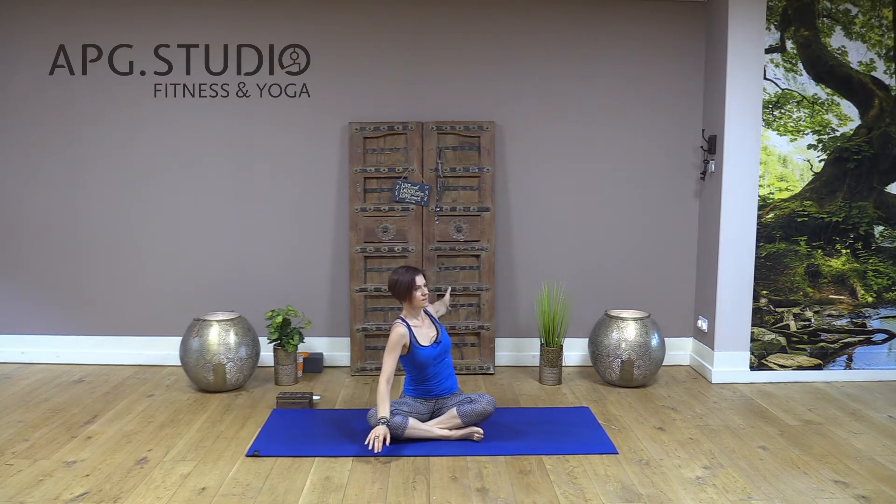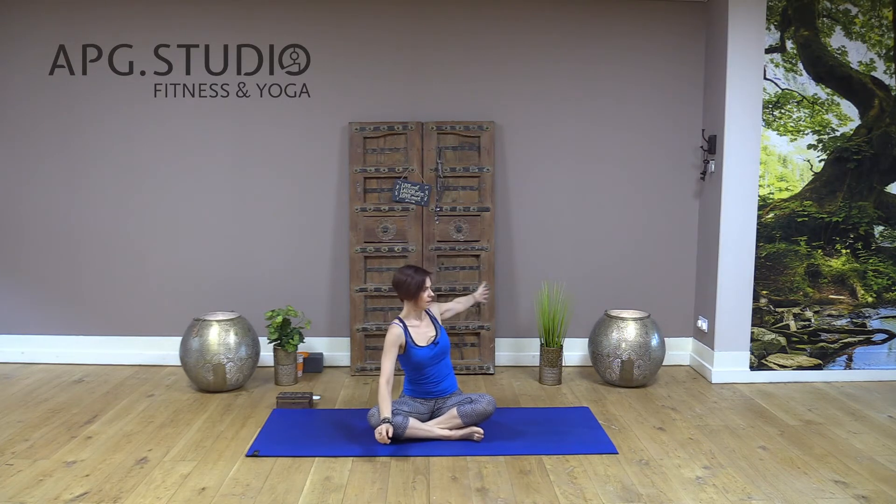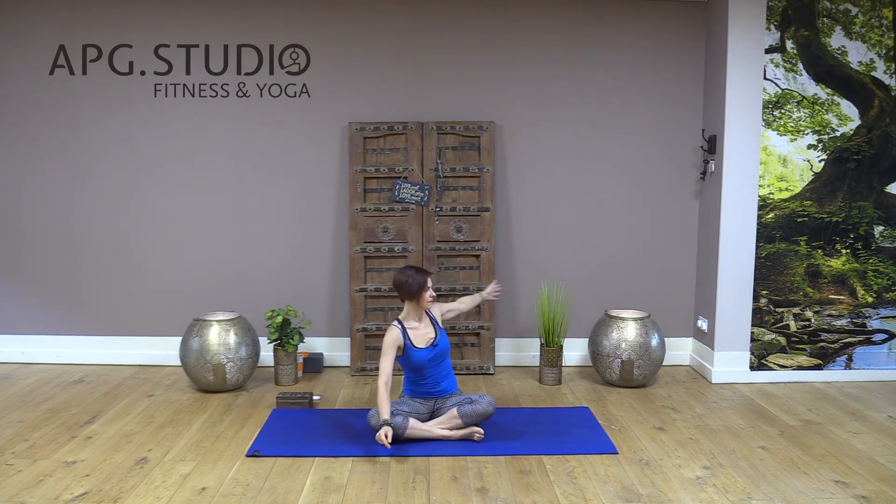Inhale, slowly exhale. This is a great stretch to mobilize your spine and release any tension or pain in your lower back. It also nicely works the flexibility in your upper body — your right arm, chest, and shoulder. Maybe two more: inhale and slowly exhale, and last one, exhale and slowly relax.